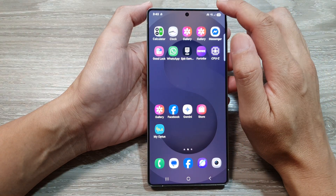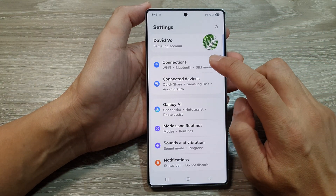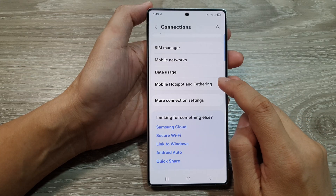From the home screen, swipe down at the top, then tap on the settings icon. Next, go down and tap on connections. After that, go down and then tap on mobile hotspot and tethering.